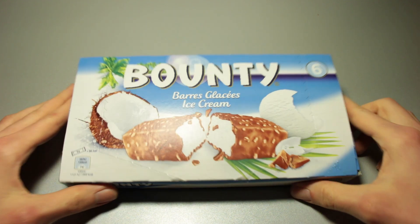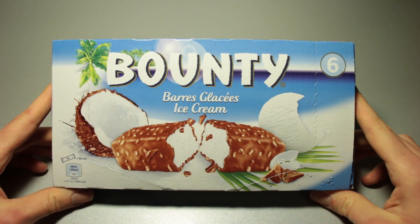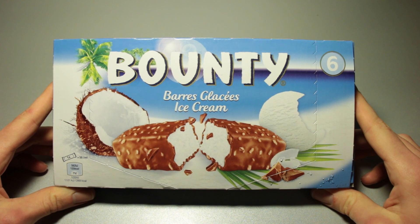This is Ice Cream Gecko, and in today's video I'm going to take a look at the Bounty Ice Cream Bars.